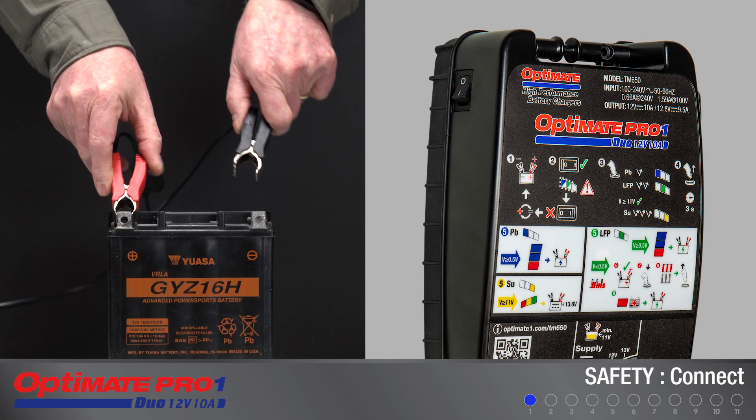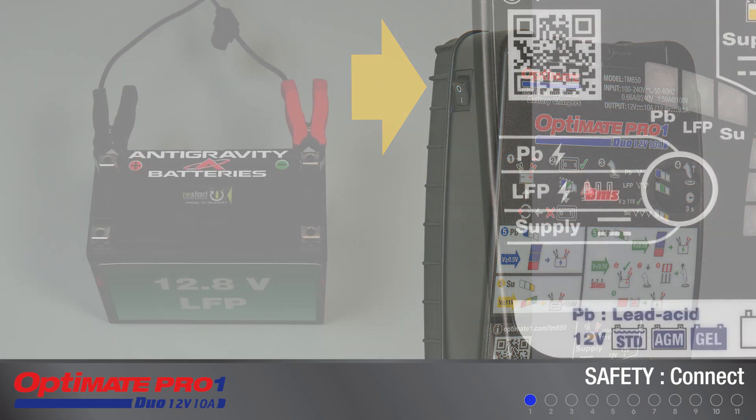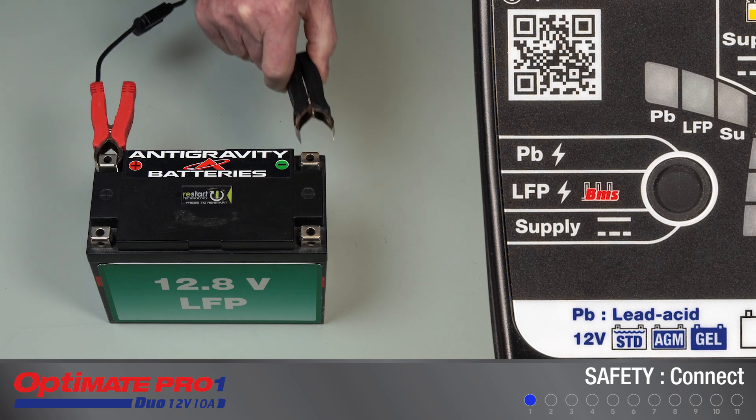Following the connection to a battery, turn on the AC power with the rocker switch on the left side of the charger. If LED 1A and 1B are blinking together, the battery is connected in reverse polarity. Turn the AC power off and reconnect the battery correctly.